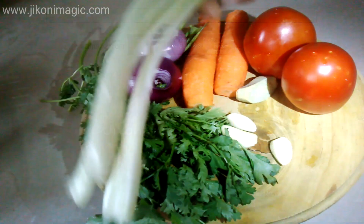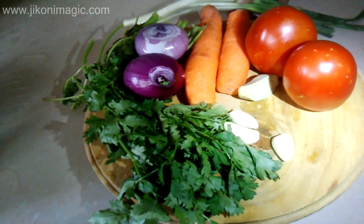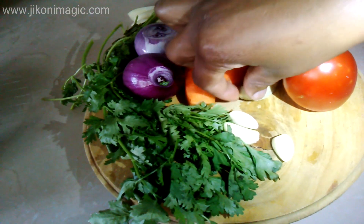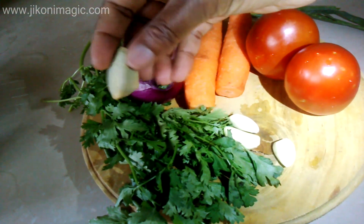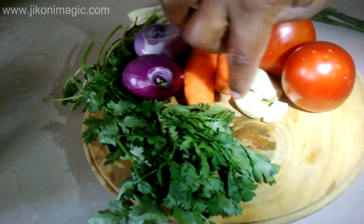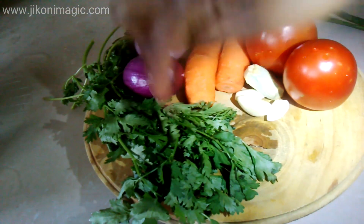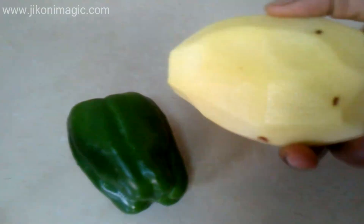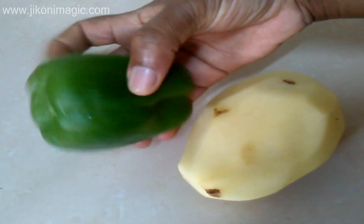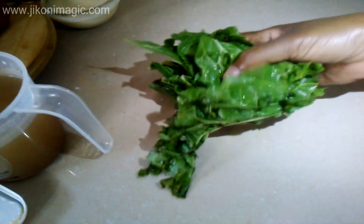Now let's go to our ingredients. I used spring onions, tomatoes, carrots, ginger, garlic, red onions, dania or coriander, one large potato, and hoho or green bell pepper.